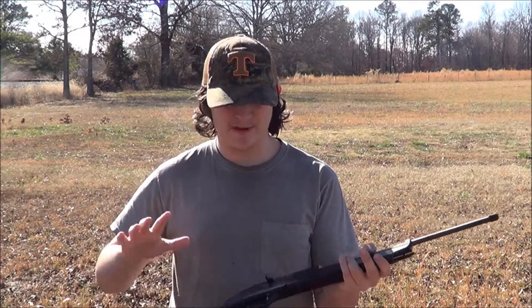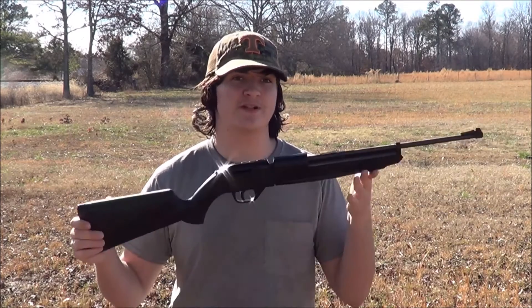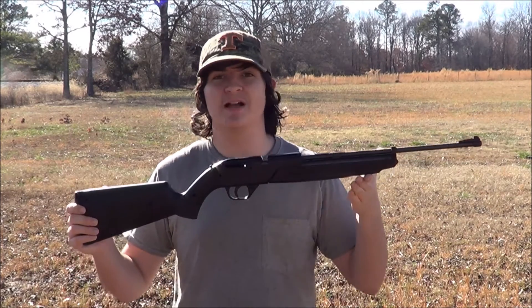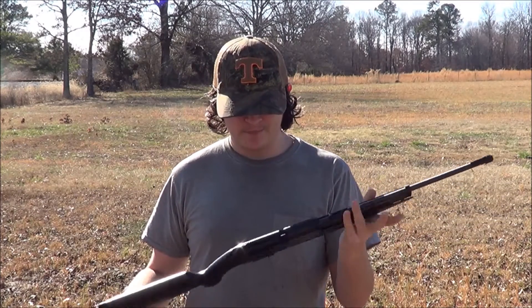I'm just going to show you — I mean, there are some things to it, but you could tell it almost feels brand new if I tried to sell it to somebody. But I love this thing. I couldn't sell it to anybody. For the most part, it's pretty nice.